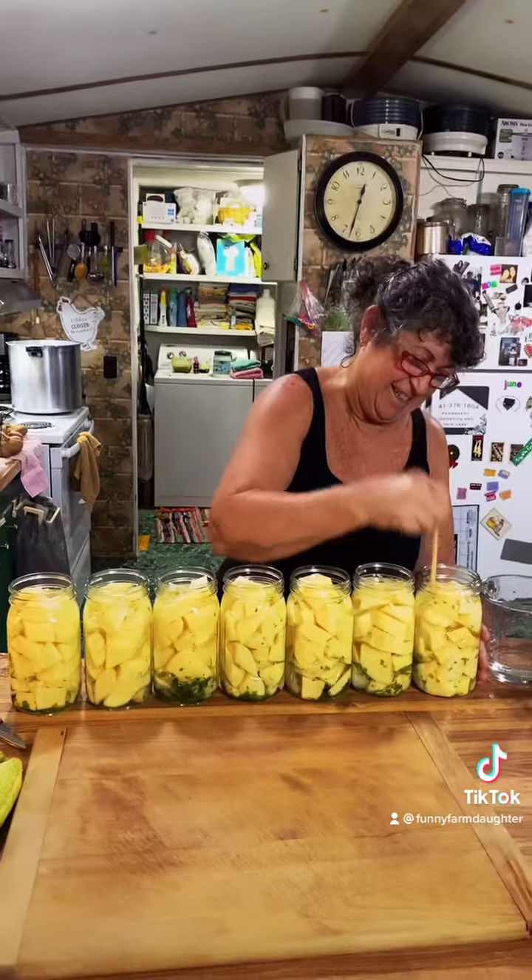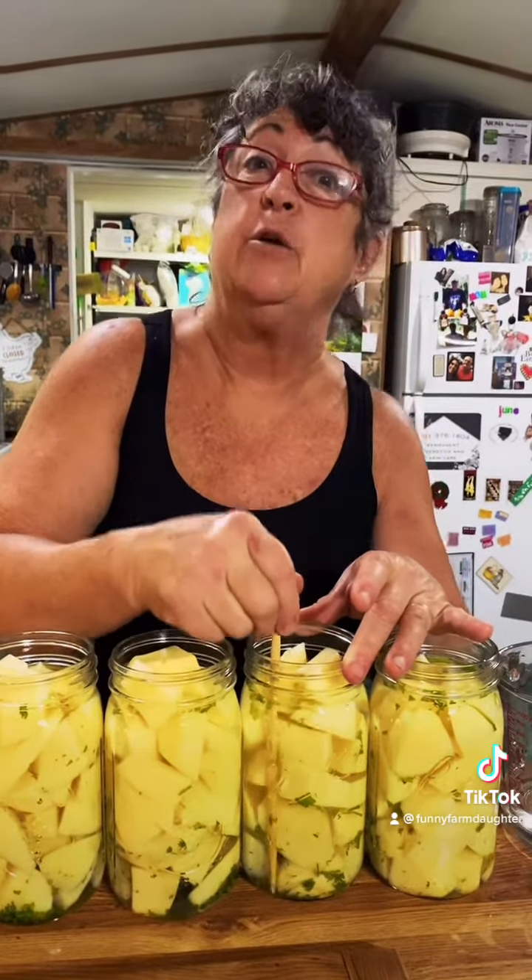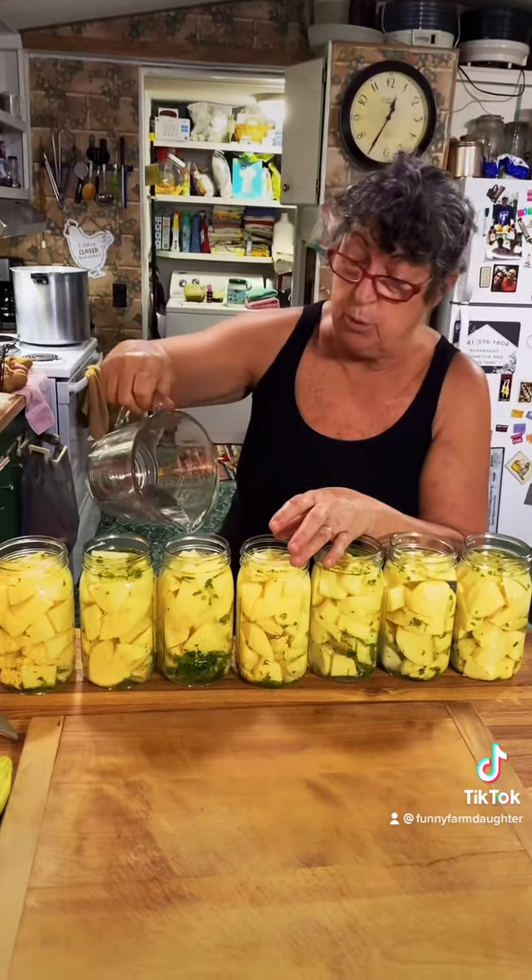Grab your chopstick and debubble! We do this to get all the air bubbles out from underneath the potatoes. Debubbling sometimes lowers the water level, so you may have to add just a pinch more water.